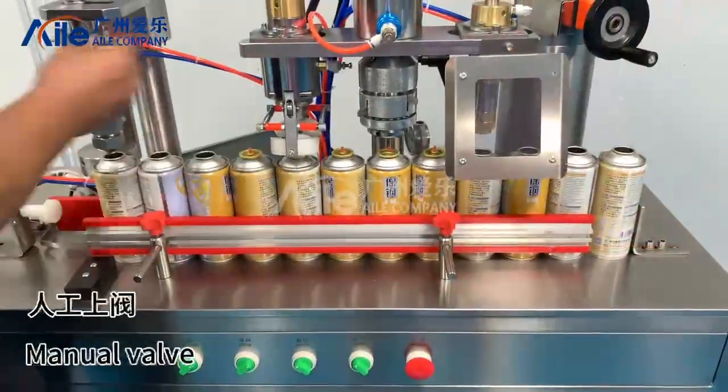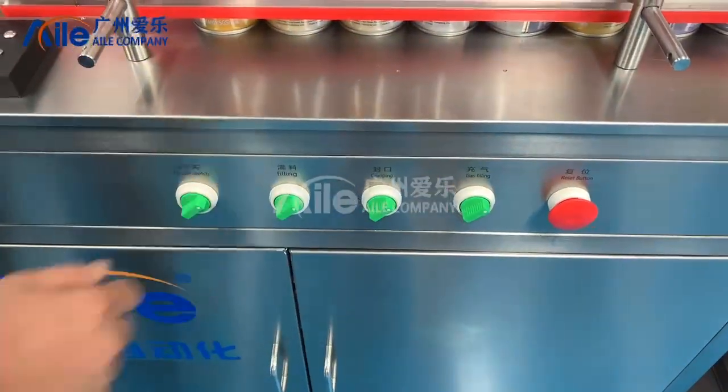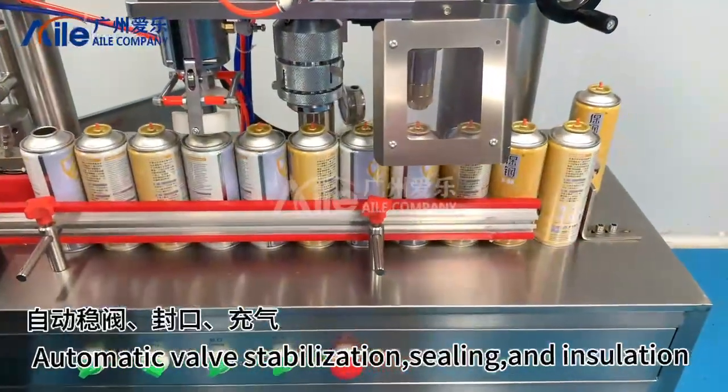Manual valve. Automatic valve stabilization, ceiling and insulation.